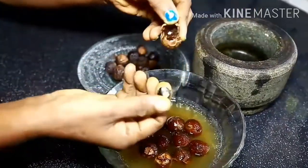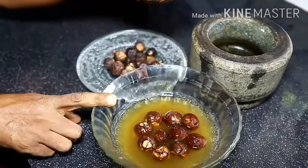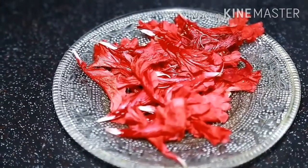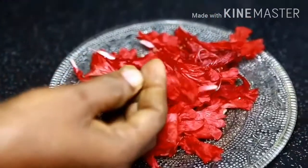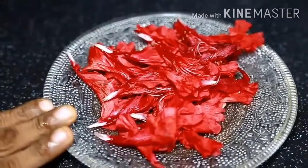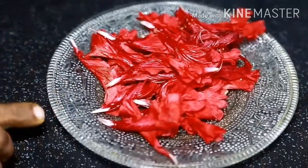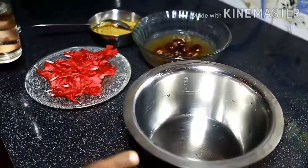Then mix and mix it up. This is where I'm able to mix it up. Mix my glass.